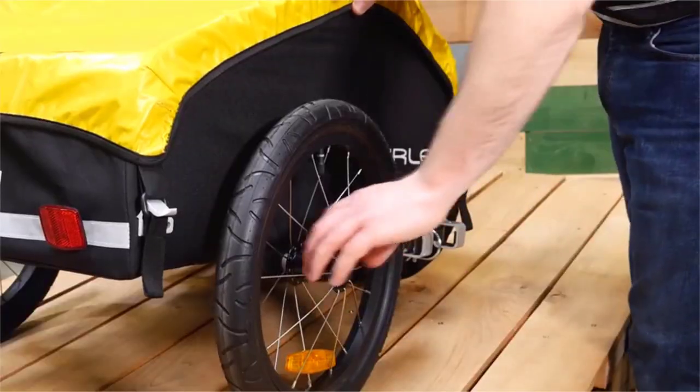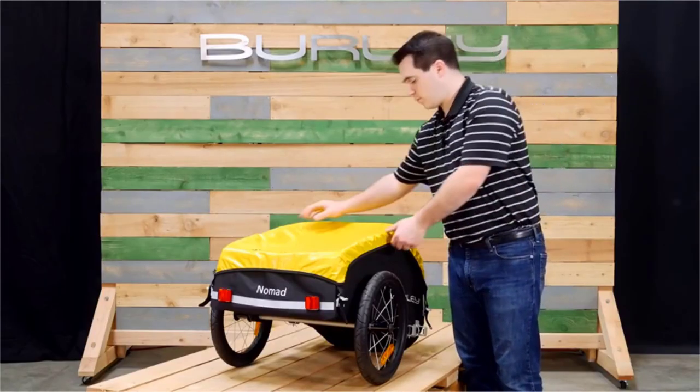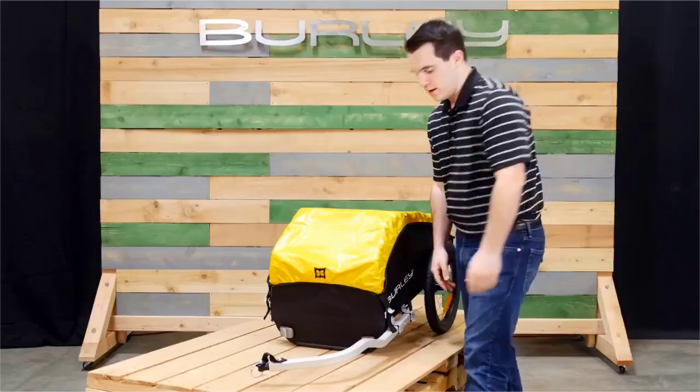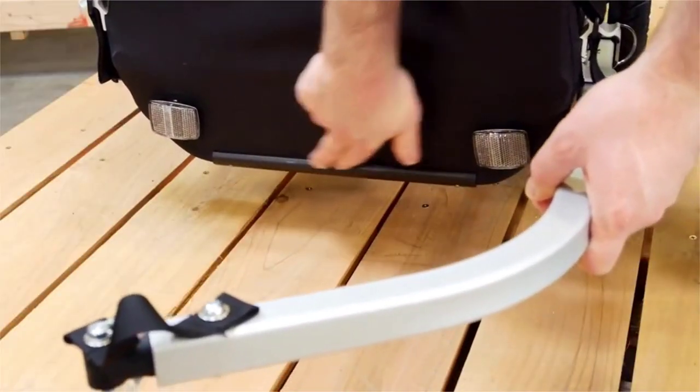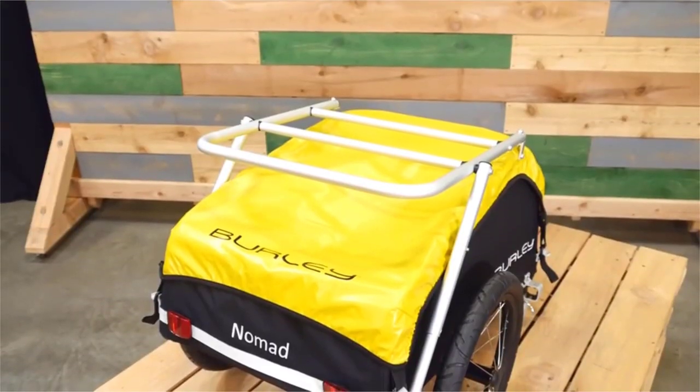It also comes with easy-to-use push-button wheels. The Nomad is extremely light, weighing only 15 pounds. The flag holder and reflectors help make the Nomad more visible. Up front is the hard plastic nose guard. The Nomad is also compatible with the ski kit, as well as the cargo rack.